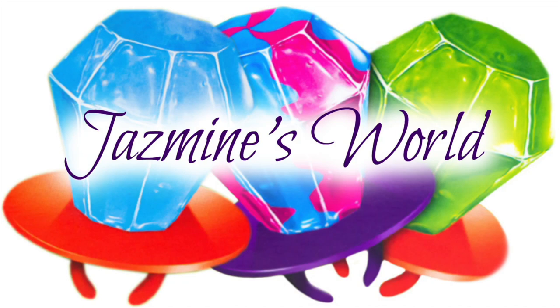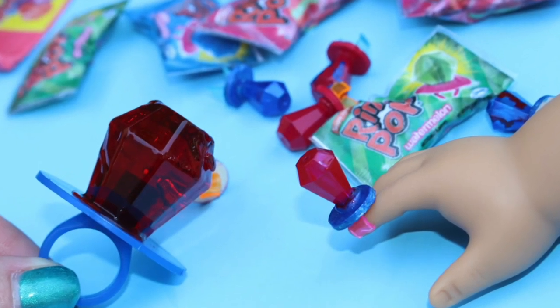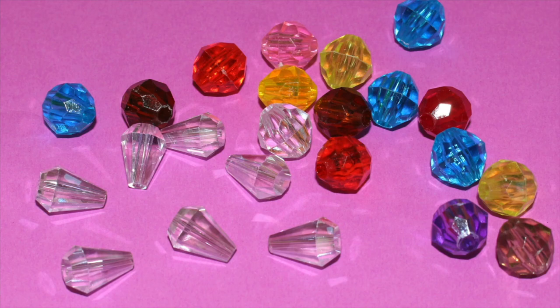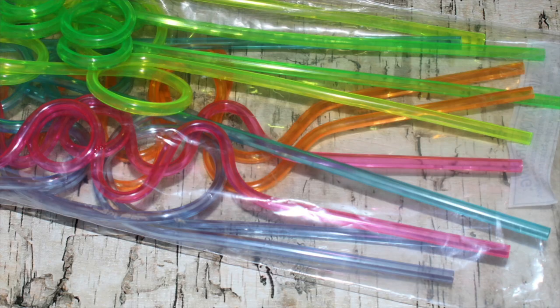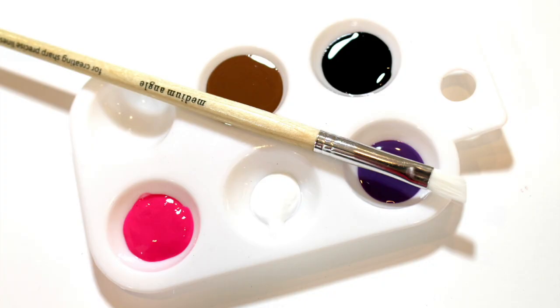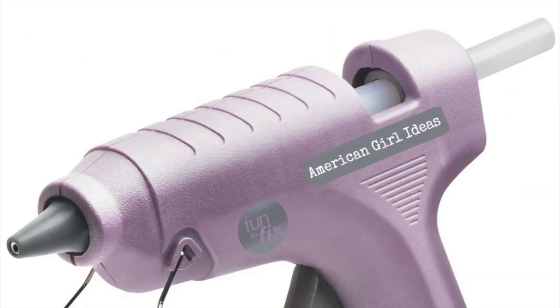We want to give a shout out to Jasmine's World. Thanks for the request and Just Craft It. For this craft you'll need beads, hard plastic straws, small wooden circles, craft paint or nail polish, and glue.